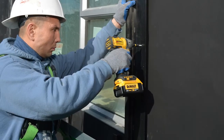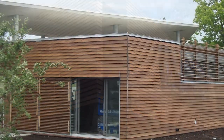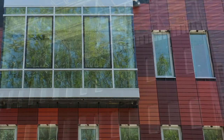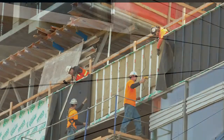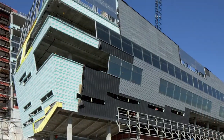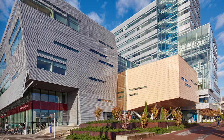You're almost there. Now you are ready to install your open joint cladding. Backed by years of proven performance and unmatched industry credentials, Delta Facade S provides many years of protection and enhanced design aesthetics. This vapor-permeable, water-resistive barrier will keep your building looking good and protected from the elements, including moisture, UV rays, and wind. For more information or installation questions, contact our technical support team.